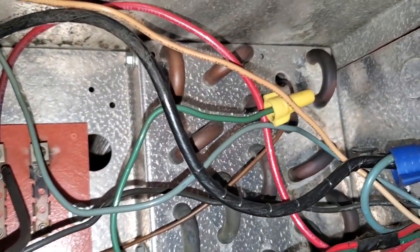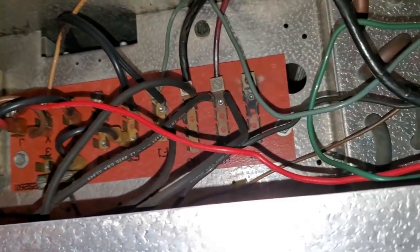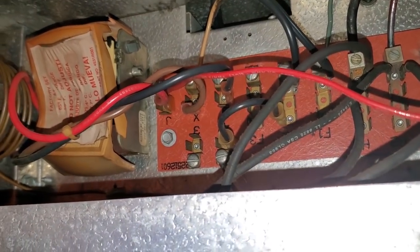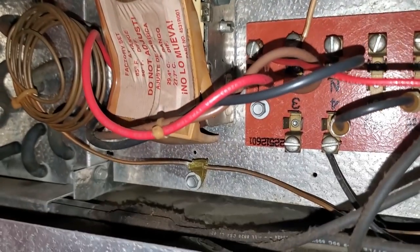So I've got the unit in defrost and the defrost heaters are actually taking care of the frost pretty well. You can see the coil inside there — it looks like it's defrosting pretty good. My theory is that this coil is getting too hot because defrost termination is not hooked up, but I don't know if that's the case yet.